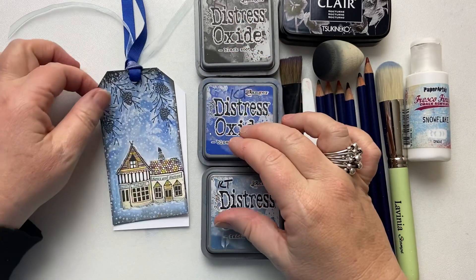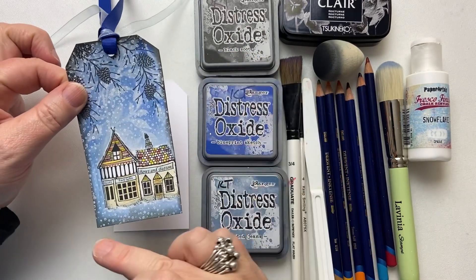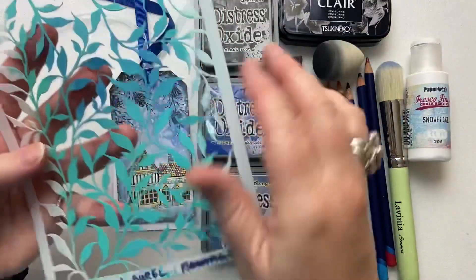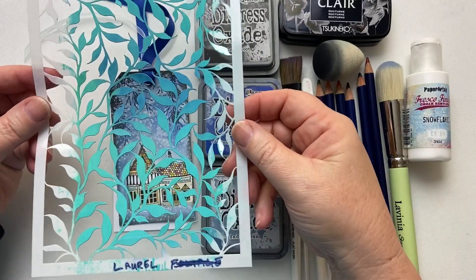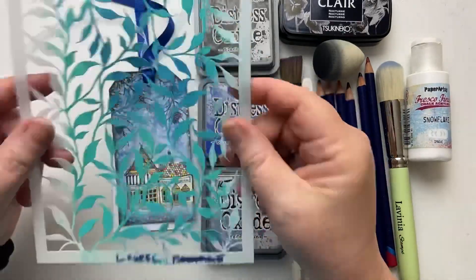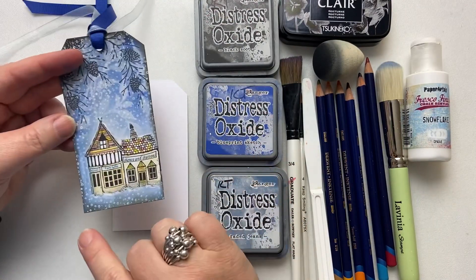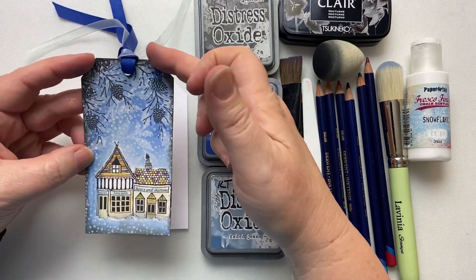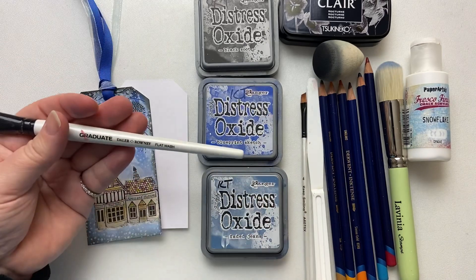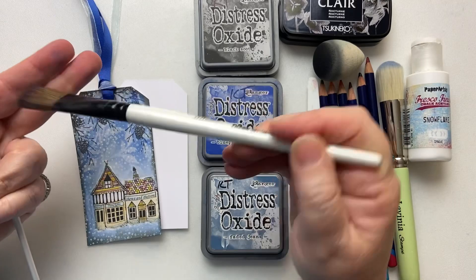I'm using a couple of colours behind, which is Faded Jeans and Blueprint Sketch. I've got Black Soot around the edge. And in the background you can see I've got a stencil — this stencil is called Laurel. It's well loved and well used. I've got some paint on here which I used when I was using it with a gel plate. My tag size is 6.5cm by 12.5cm. We've also got a couple of paintbrushes — this is a three-quarter inch flat wash brush.